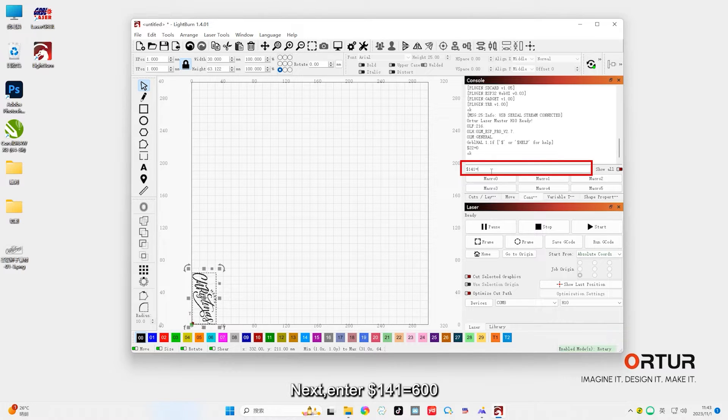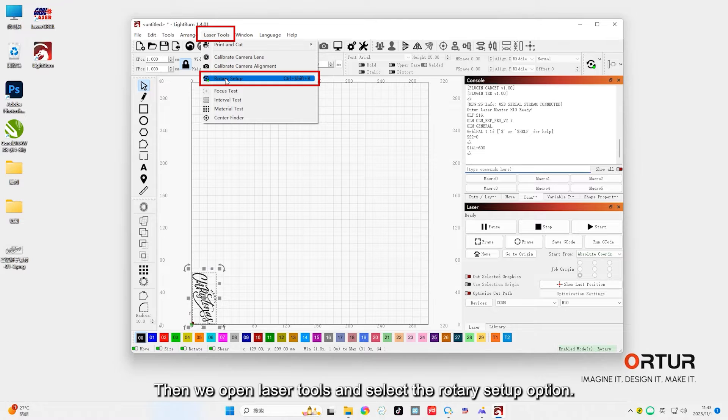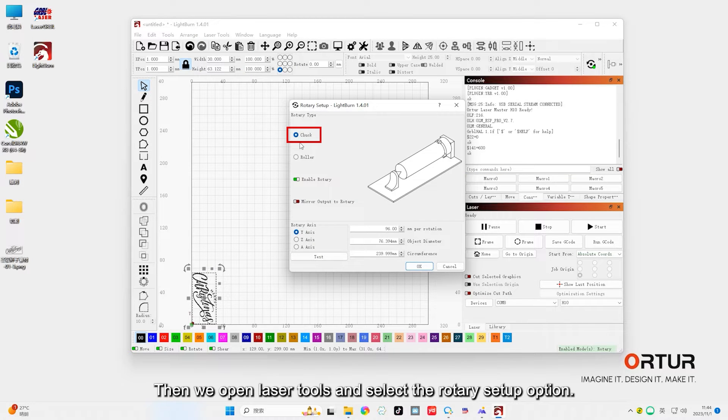Next, enter $141=600. This step is to change the motor current on the y-axis. Then we open Laser Tools and select the Rotary Setup option. Choose Track, open Enable Rotary, and select y-axis.